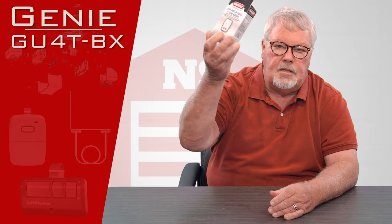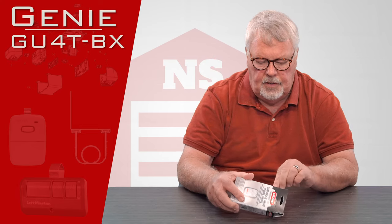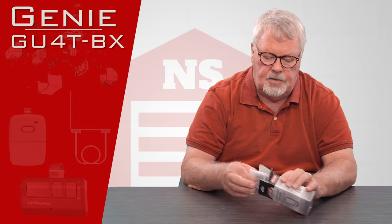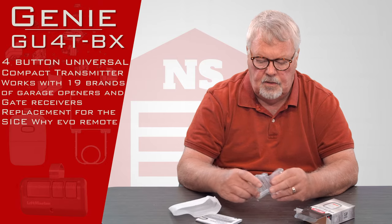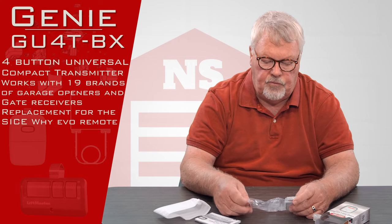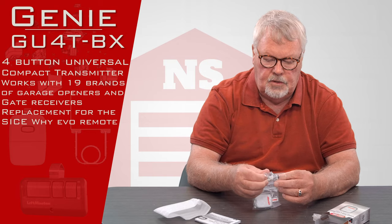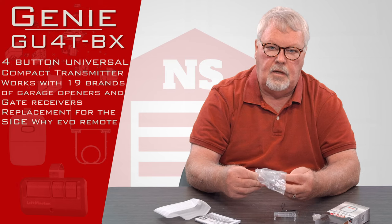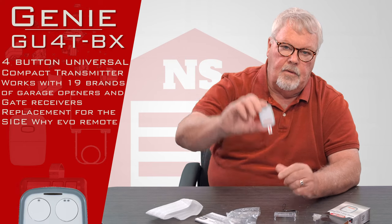When you get it, it comes in a nice little box like this. I'm going to open it up and show you what comes with it. This is a really unique transmitter. It comes in a little childproof package — we'll see if I can get it open. I'm not very old; I'm kind of a child. There it is.